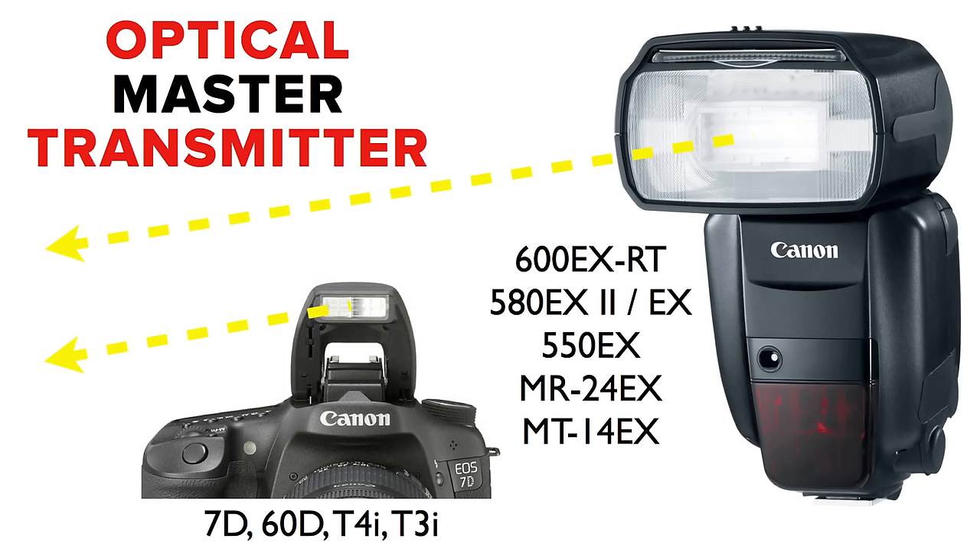Prior to the introduction of the 600, where we had radio for the first time ever in the history of speed lighting, we never talked about it being optical wireless. We just talked about it being wireless. For those who don't know, let me set the record straight: in a speed light or a pop-up flash, the optical transmitter is the flash tube.